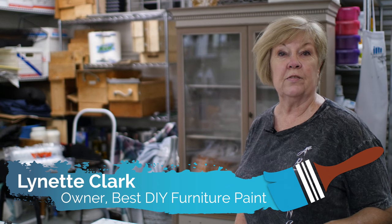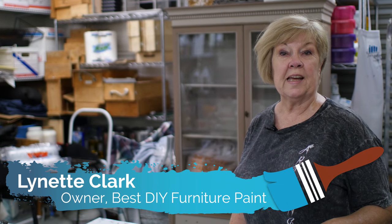Hi, I'm Lynette Clark, owner of bestdiyfurniturepaint.com.